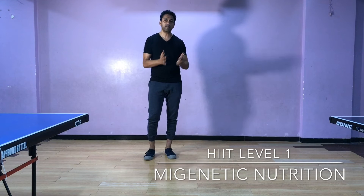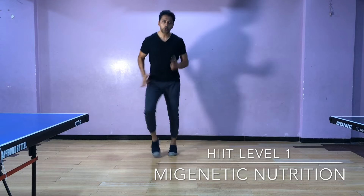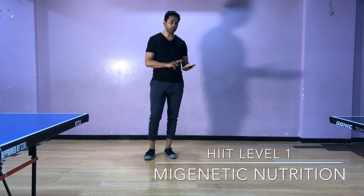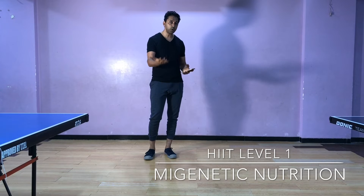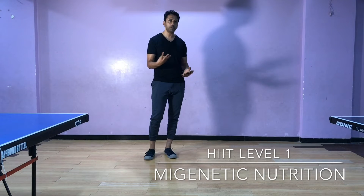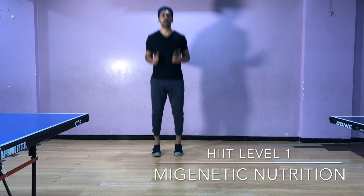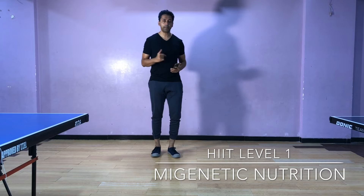You will time yourself for 12 seconds to do a certain movement, and then 12 seconds rest. I will give you a demo right now so you will be able to see how to do these three movements: sprinting, jumping jacks, and sport jumping.